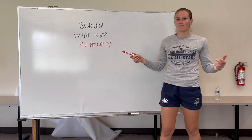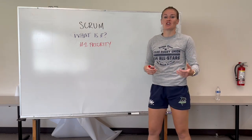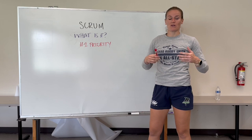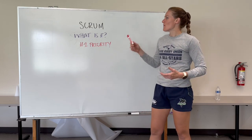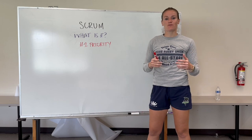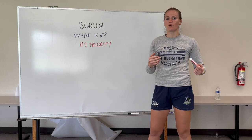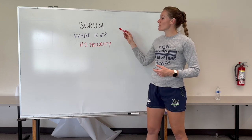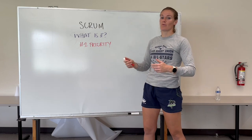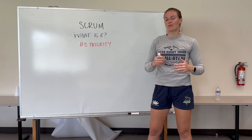So first, what is the Scrum? In the simplest terms, a Scrum is a set piece used to restart play. If the ball's been knocked on or thrown forward, we're going to restart play with a Scrum to the non-offending team. But it is also an area of contest — both teams get to contest for the ball to try to win it back. One team feeds the ball in, but the other team can still push forward and try to win it back. We've got to keep the Scrum fair and contestable for both teams.